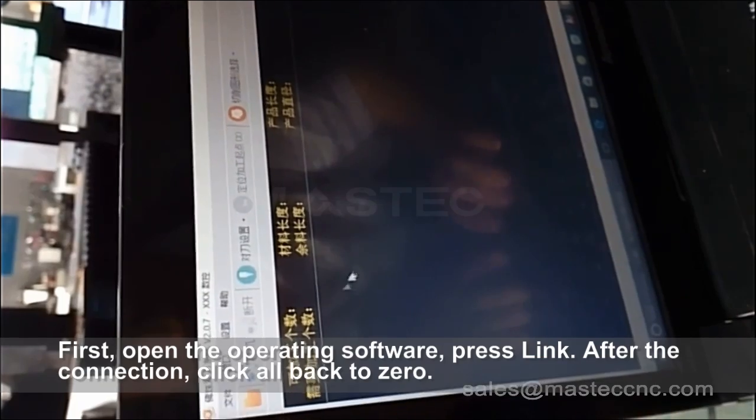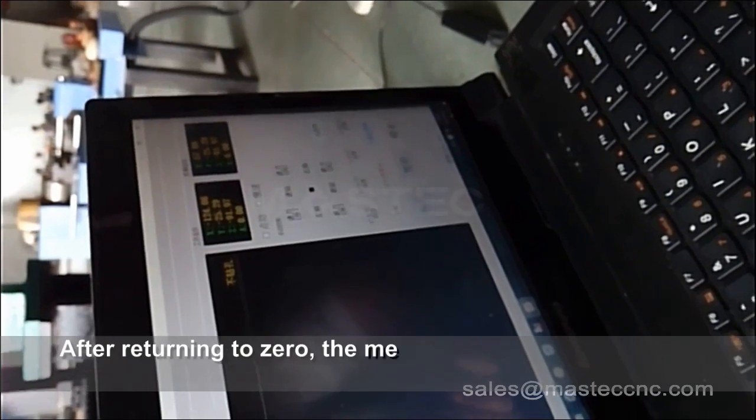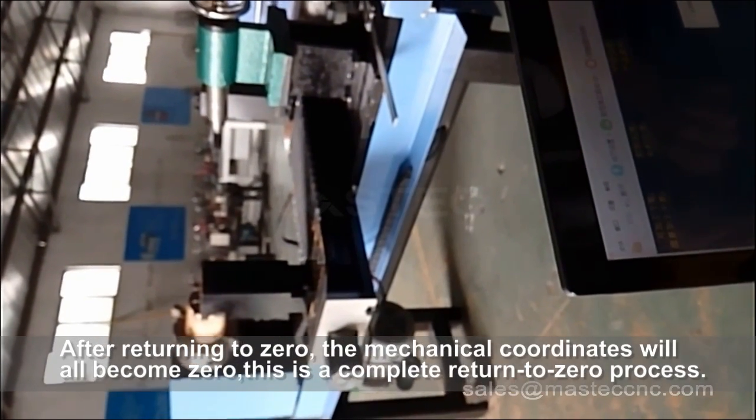First, open the operating software and press Link. After the connection, click All Back to Zero. After returning to zero, the mechanical coordinates will all become zero. This is a complete return-to-zero process.